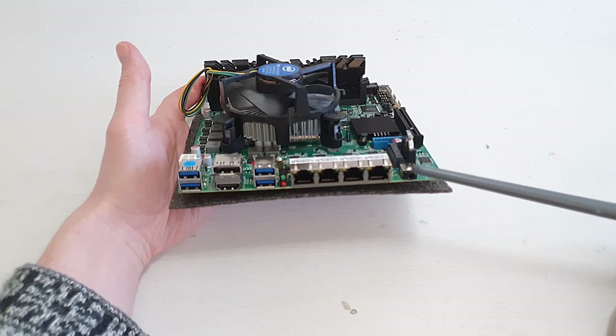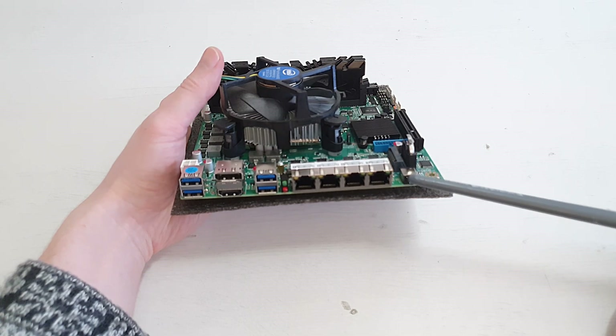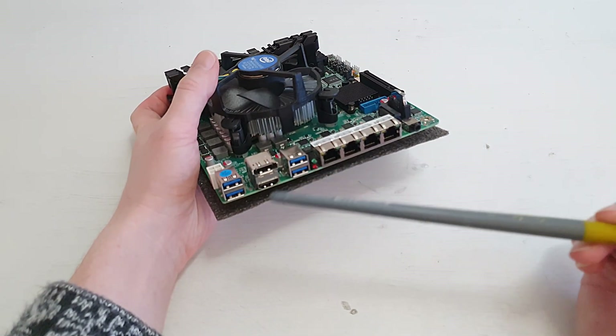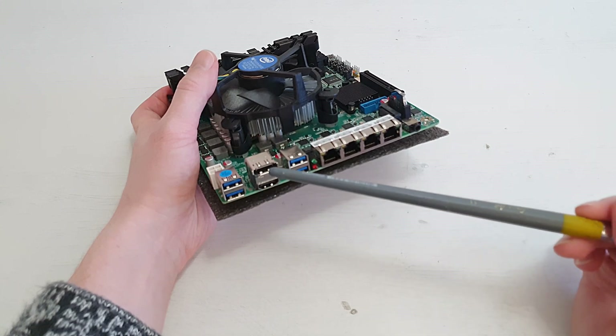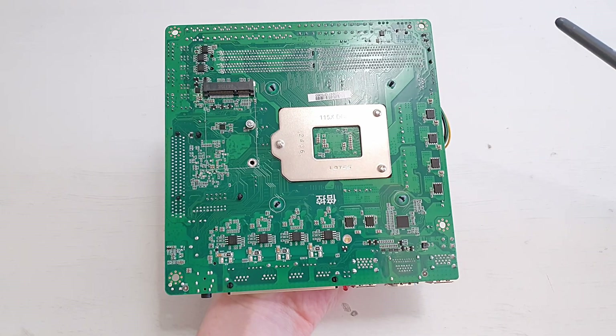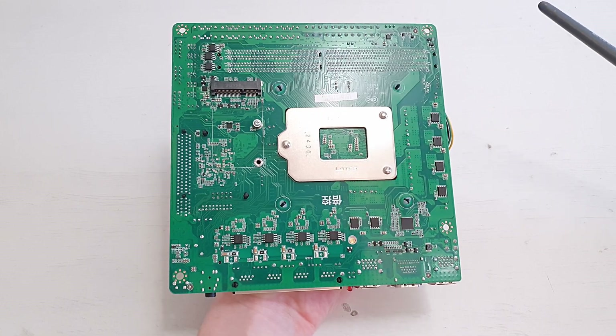There is a simple audio output which works but the quality is not that great. We also have two USB 3.0 ports, two extra USB 3.0 ports, and then DisplayPort and HDMI.